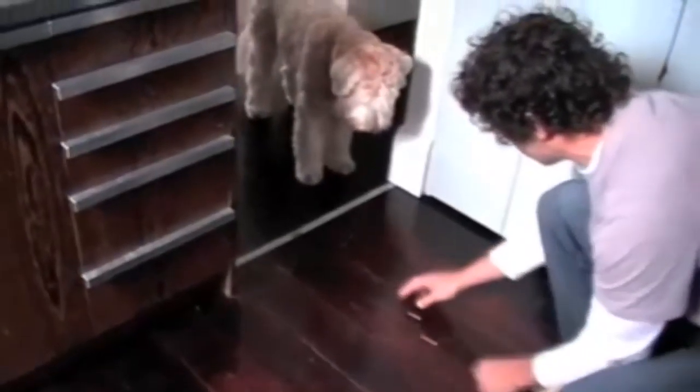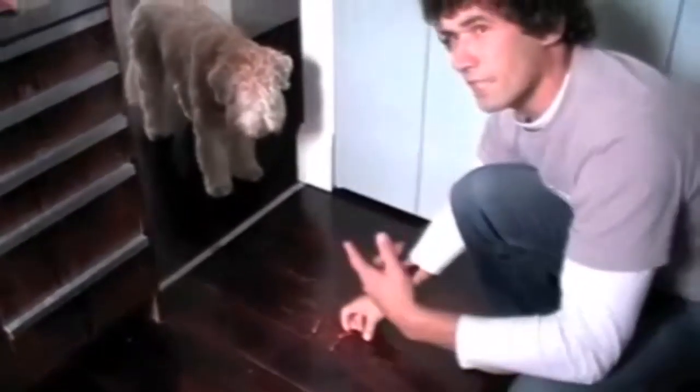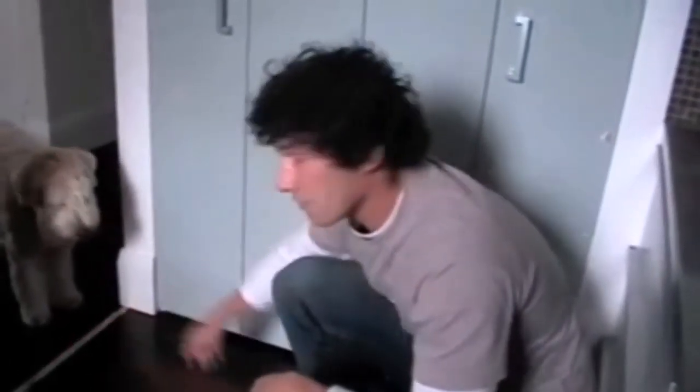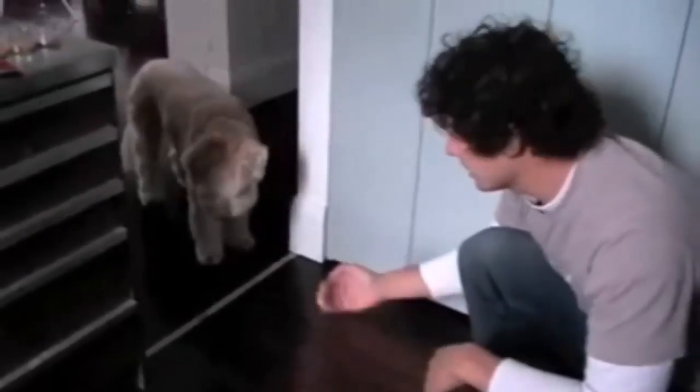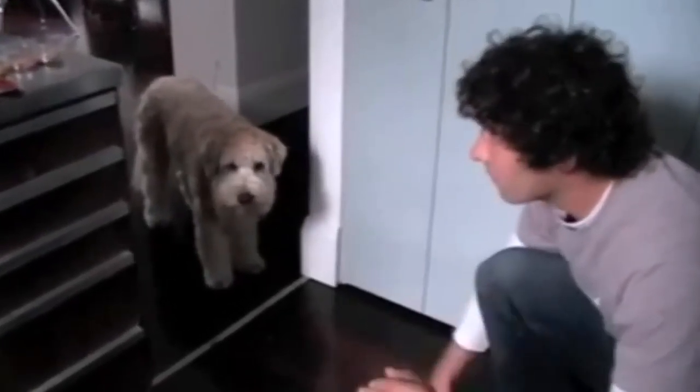Here I'm demonstrating how clear the message is to Stanley. I'm dropping some food on the floor and he still doesn't come in. I mean you've been training him a little bit to keep him out of the kitchen, but you can see the power of that white line. He almost has instantaneously realized that is the line. It's now very clear.